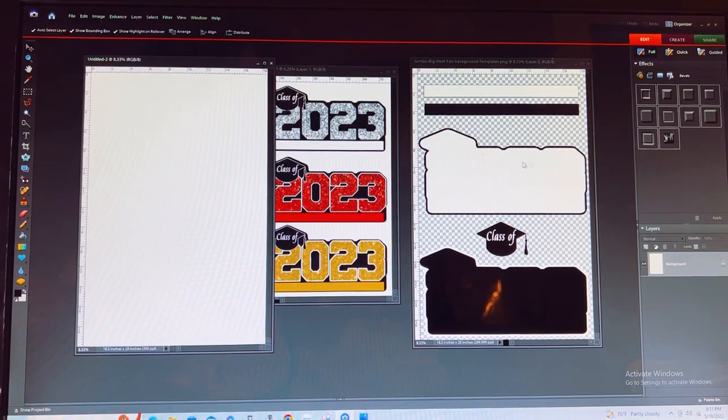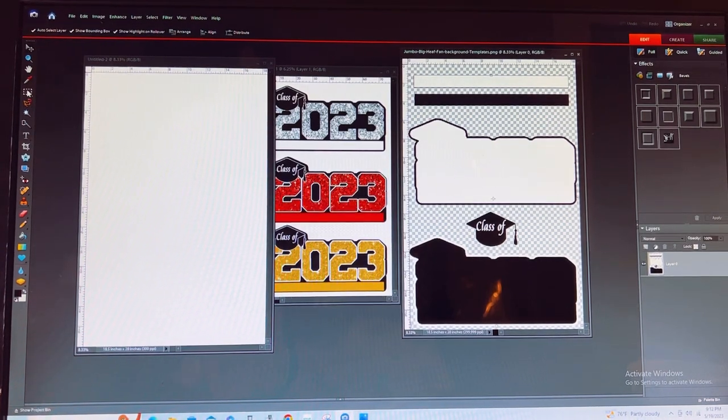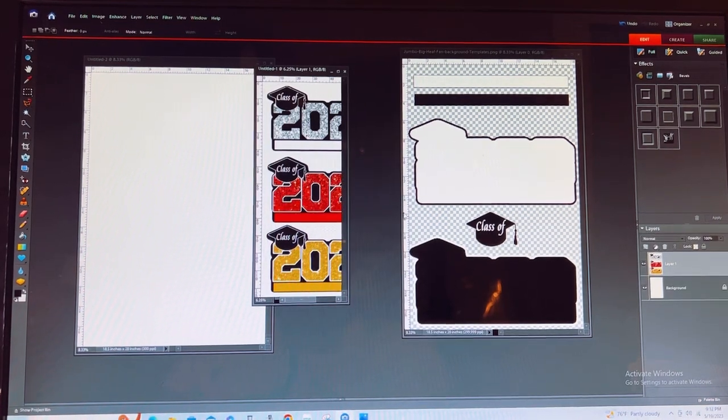You want to make sure that you are on RGB color. I'm going to start off with this bottom file — this is going to be part of the template — so I'm going to cut this away from the image.